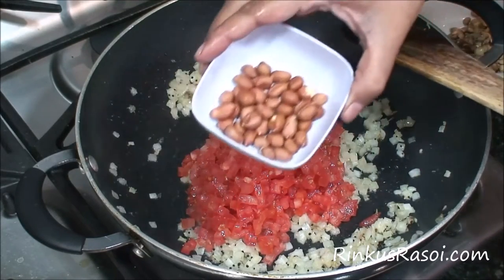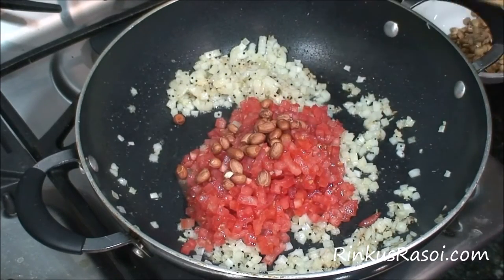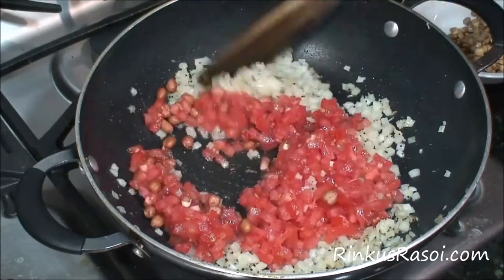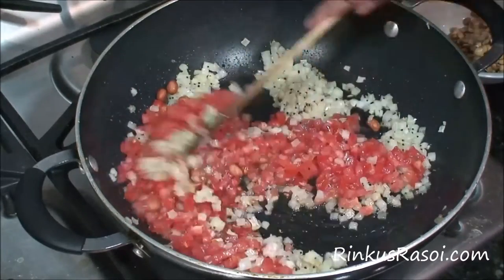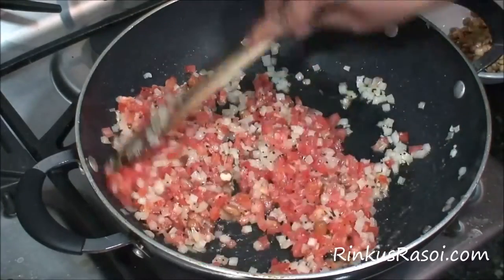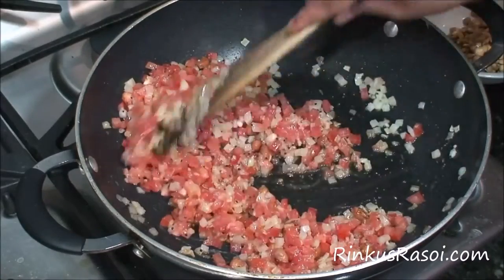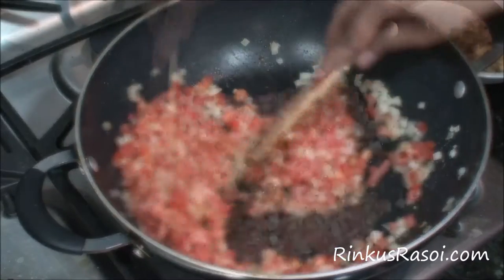Now add 1/4 cup of peanuts and mix everything together nicely. Let it cook for at least 2 to 3 minutes so all the tomatoes and onion get cooked very nicely.